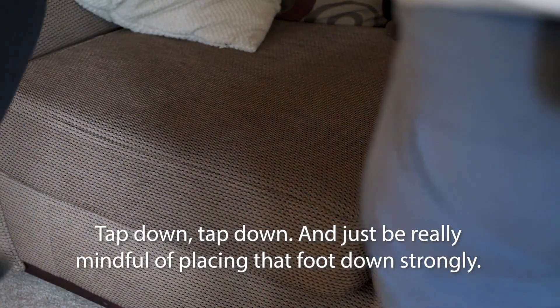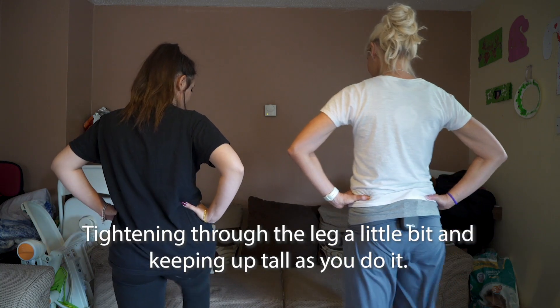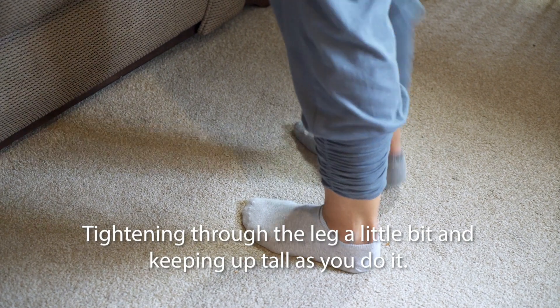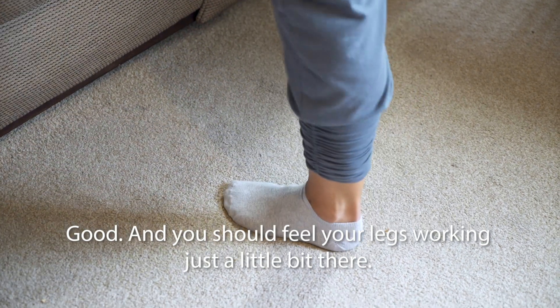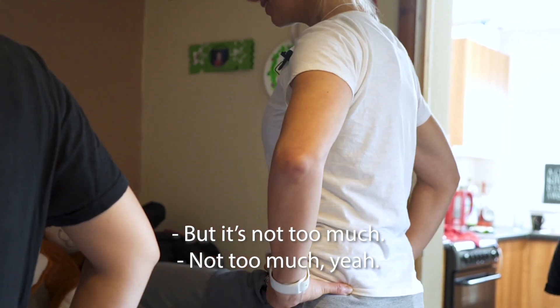Tap down, tap down, and just be really mindful of placing that foot down strongly, tightening through the leg a little bit and keeping up tall as you do it.